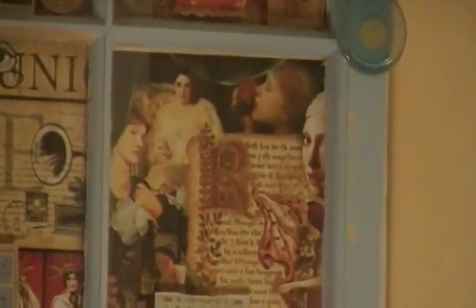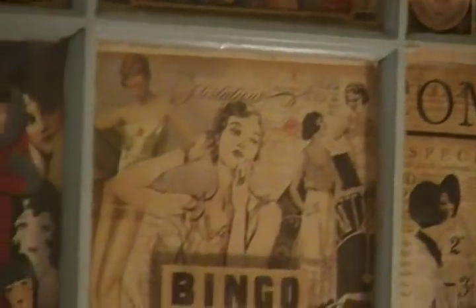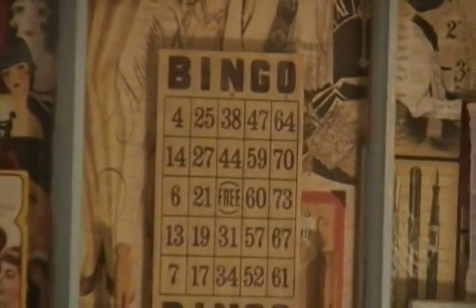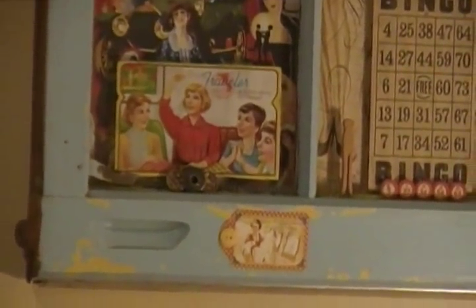Inside each window, I added some vintage things I found at the flea market — like a postcard, a needle sewing card, some stamps, some milk caps, a couple little Valentines, a bingo card, some little bobbins, and you can see the little soap.